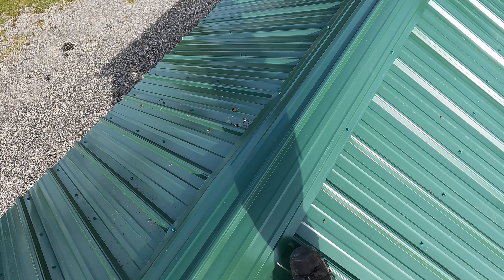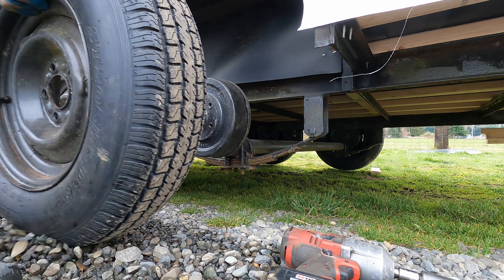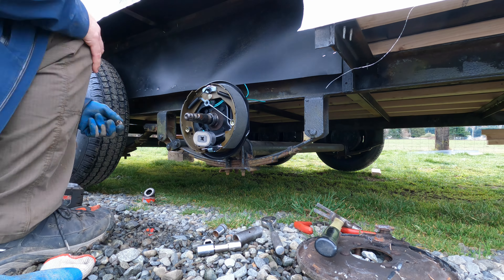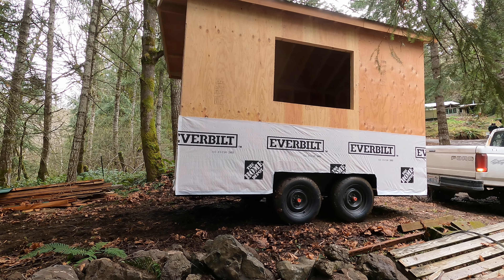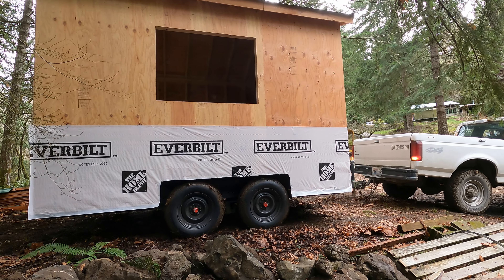I'm building this close to my house so I can get it finished up around here. And then I'm going to tow it about 200 miles, leave it at a friend's place for a little getaway cabin — something I can go and enjoy in the summertime and a little snowboard cabin in the winter.